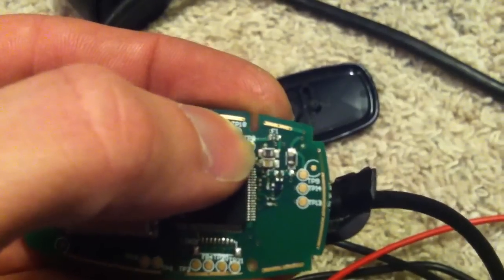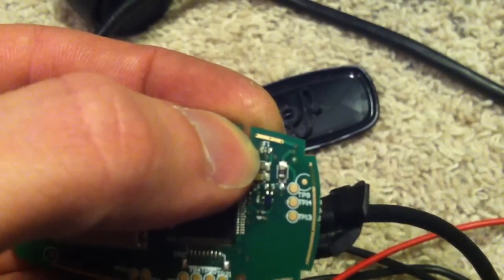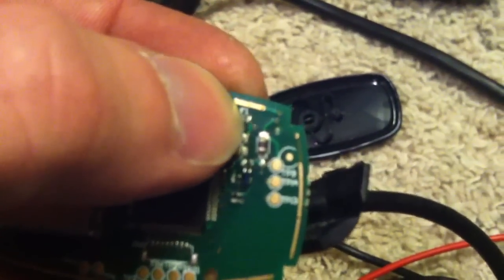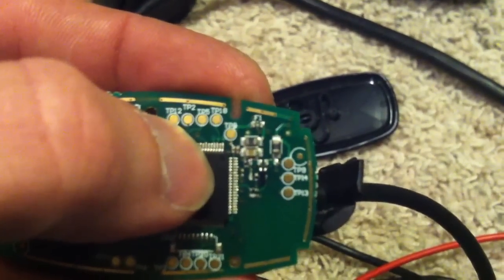F1 — you'll find that it's probably going to be blown. I'm going to replace this with just a jumper. They don't have a fuse for that, so I don't recommend it, but I'm going to put either a jumper or a solder bridge over that and we'll see what happens.